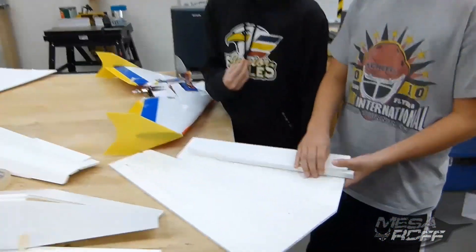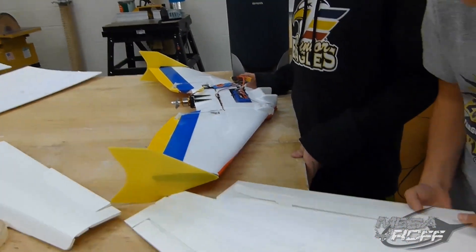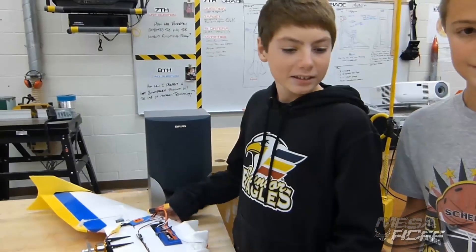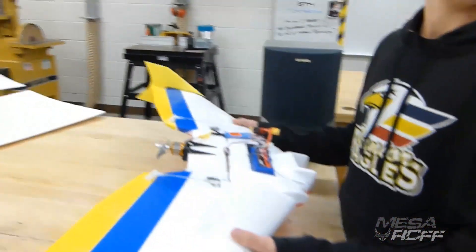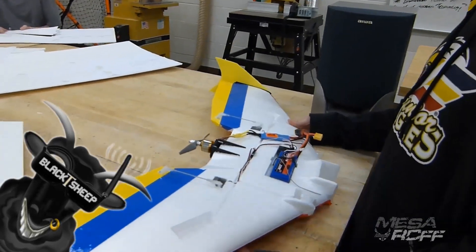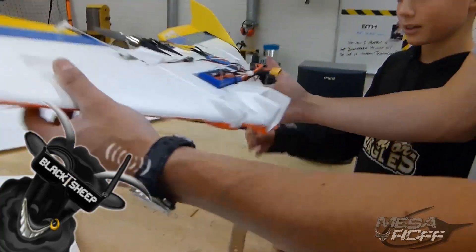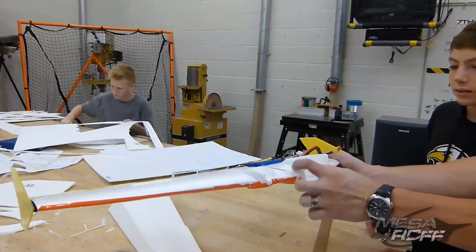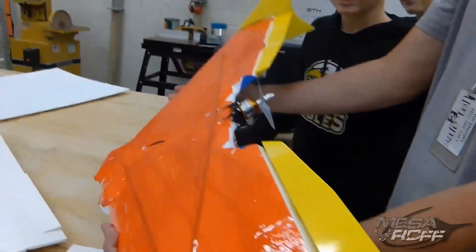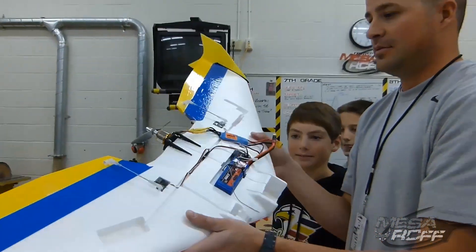What do you guys got going? We're making the Ripslinger. I'm working on like three planes at once. We're working on the Ripslinger and then this is me and Ryan's project that Team Black Sheep sent us — it's like a mini wave and we have all the electronics, we're ready to fly. This is the Black Sheep. The GoPro sits right here. You gotta fix this up, clean it up a little bit. Team Black Sheep, thanks for giving us a wing to practice on.